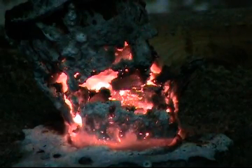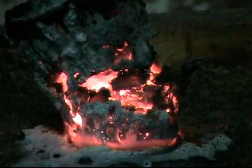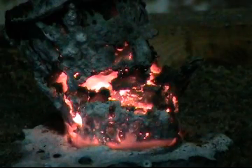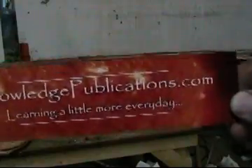That should give you the idea of the power of this chemistry that's in our book, 'The Chemistry and Manufacture of Hydrogen' from 1919 by P. Litherland Teed. This is an outstanding book. Roy McAllister and I explain it even more in the DVD. And of course, it's all available from knowledgepublications.com. Learning a little more every day.